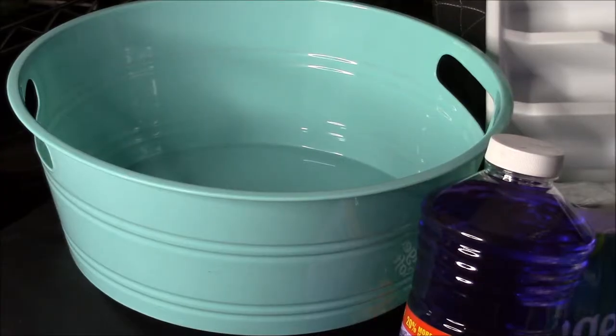This is a really quick Dollar Tree haul. I just wanted to show some organizing and cleaning stuff that I picked up, being that it's that time of year for spring cleaning and organizing. These really cute teal bins...